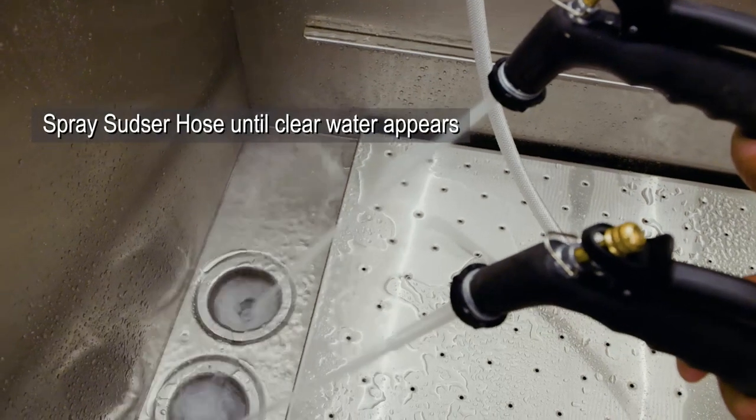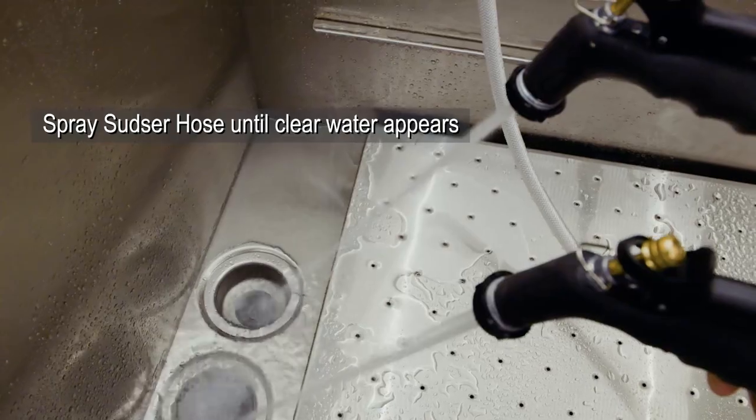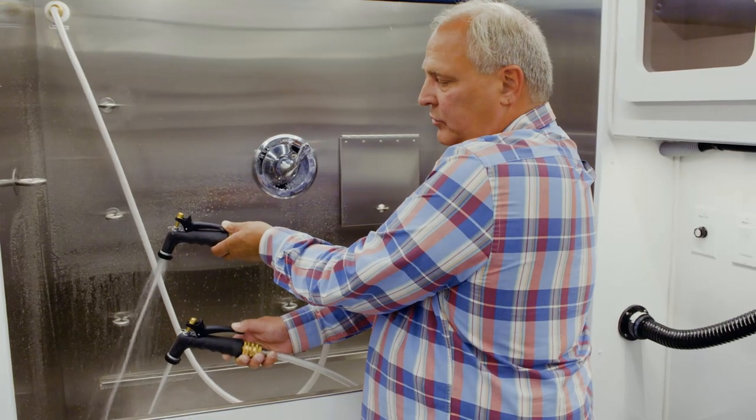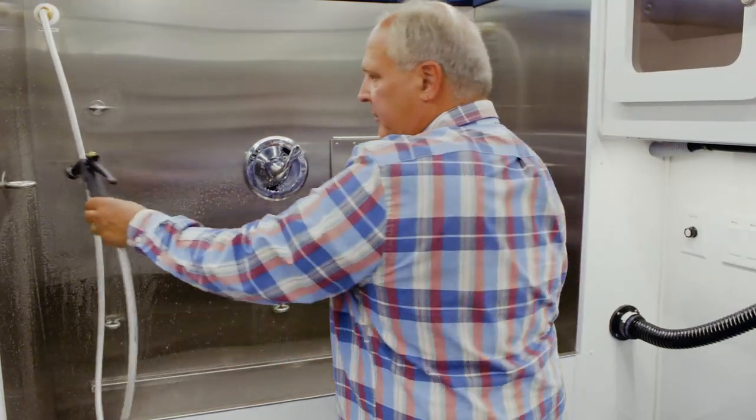Once you have clear water running from the super sudser spray handle, the antifreeze has been removed, and you are ready to go start your grooming day.